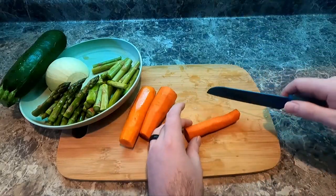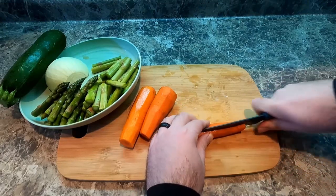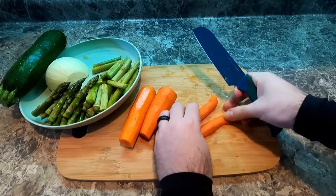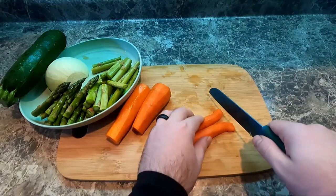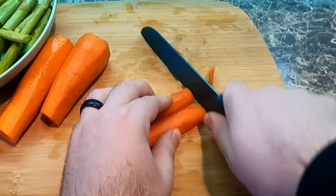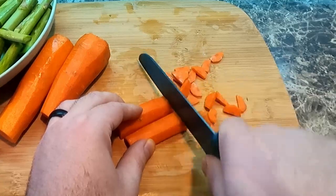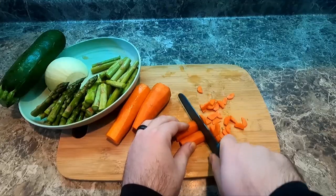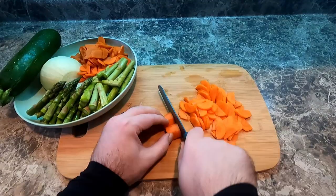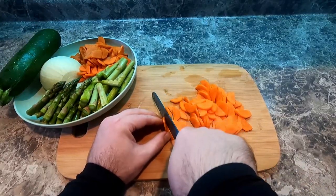For the carrot, we're gonna cut this in half and then do half moons. Because why not? It's my dish, I'm gonna do it the way I want. And so should you — if you don't like half moons like I'm doing here, do it in stars. And make sure you don't cut your fingers.